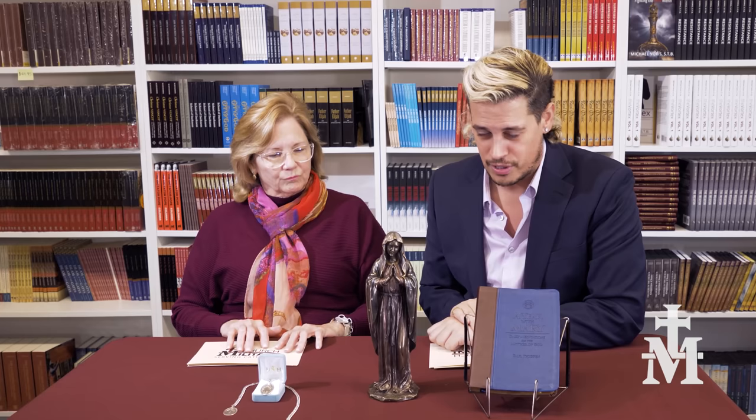Hello and welcome to the Church Militant Shop. My name is Milo Yiannopoulos and I'm here with my co-host Deborah Bourne. We're beginning today with probably the most important woman in history. She's certainly the most beloved, and we've got today three items all in celebration and reverence of the Blessed Mother, of the Virgin Mary.